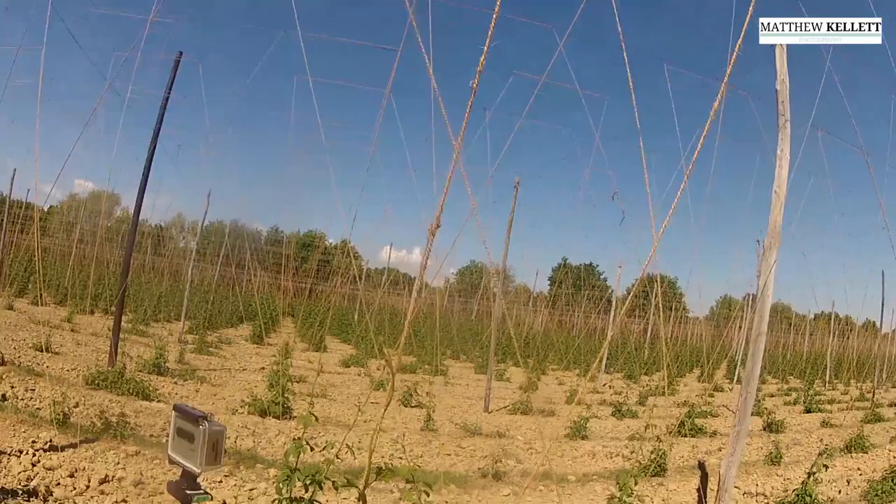Here is my time-lapse at the moment of a growth tip spinning its way around a hop vine.